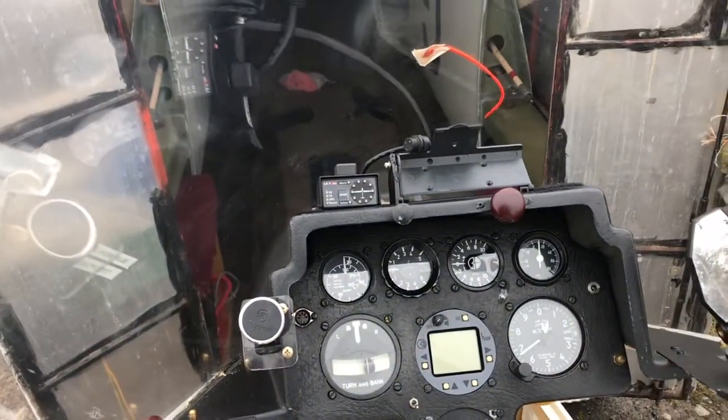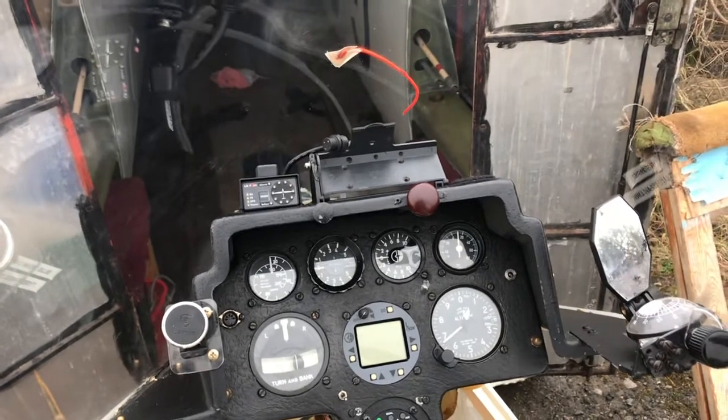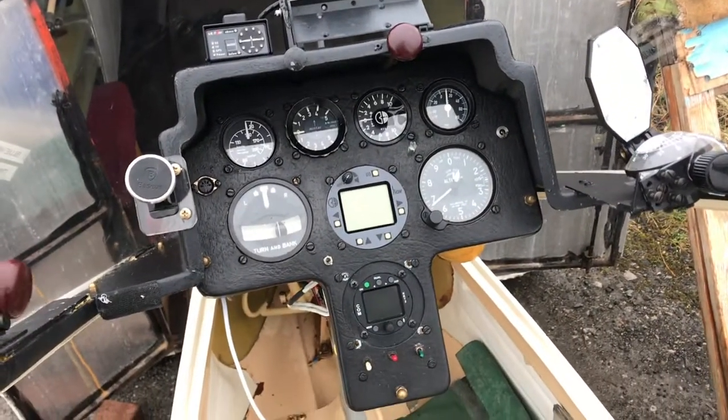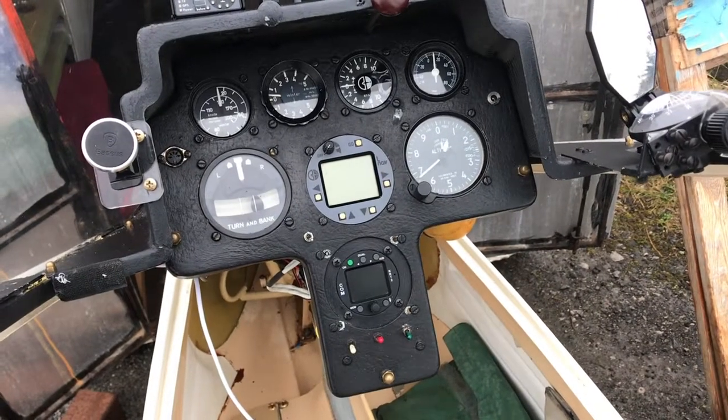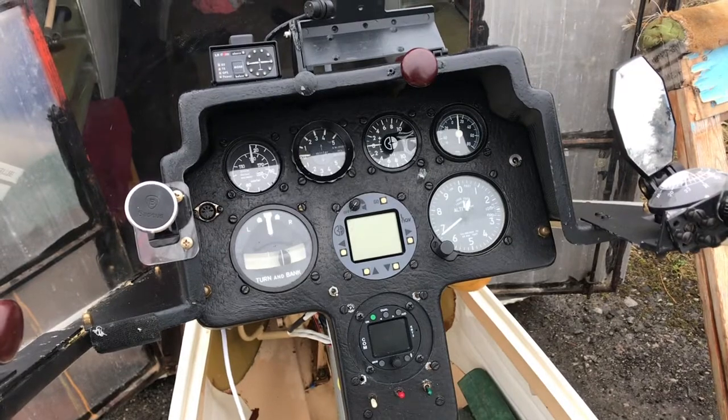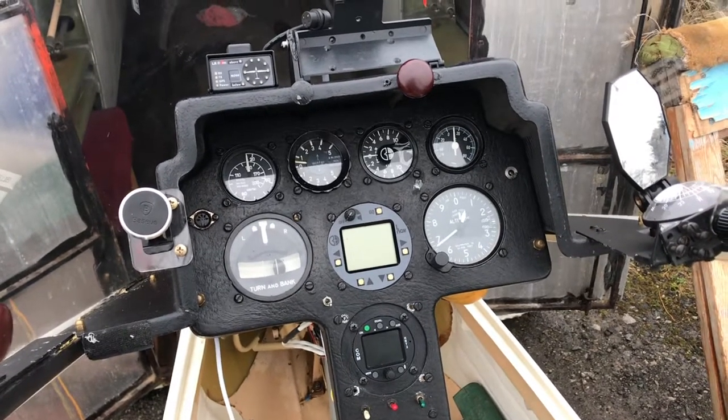It's got a FLARM there at the top left. There's a GPS 2 that sits in that mount — it's currently in the house. And then an LNAV in the middle, airspeed indicator, winter mechanical vario, Cambridge electric nav.